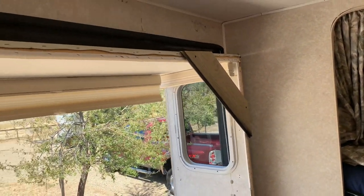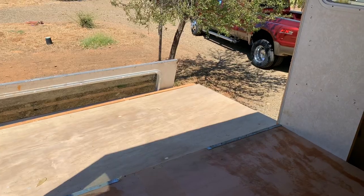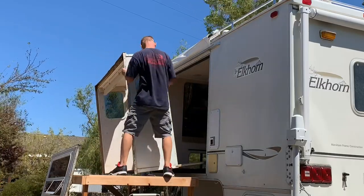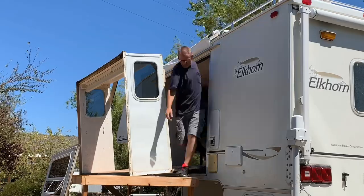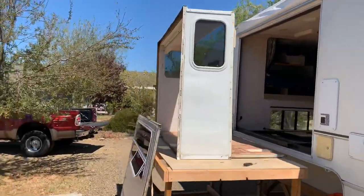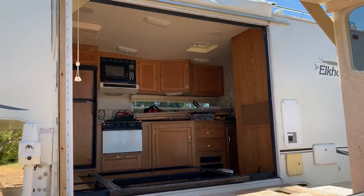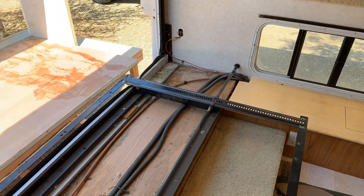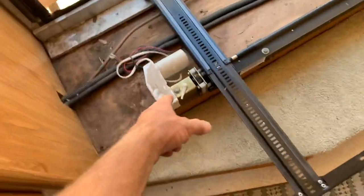All right, I just put some temporary bracing in the corners, and then I'm going to slide this thing out onto my storage platform. Boy, that really opens up the camper — yeah, lots of space now. Okay, there's the slide-out mechanism, the Happy Jack rack-and-pinion with the motor and the gears.